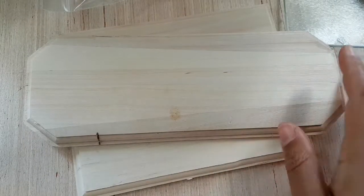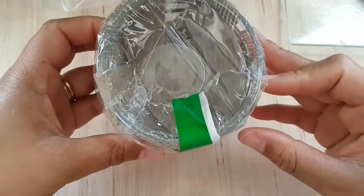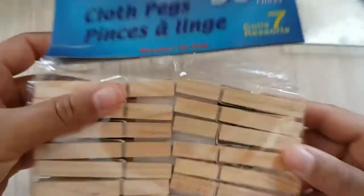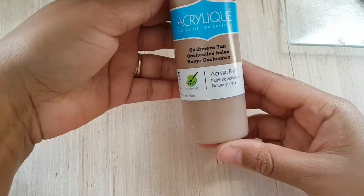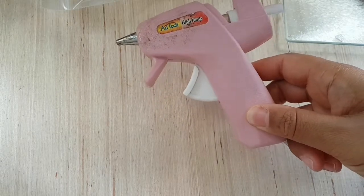These are some of the board options that they have — there's this size, which I think I'm going to go with, and there's a square one; they had various sizes. I also picked up this four-pack from the dishes aisle — they look like mini saucers. I also picked up a pack of clothes pegs, a paint in cashmere tan, and a pack of brushes.